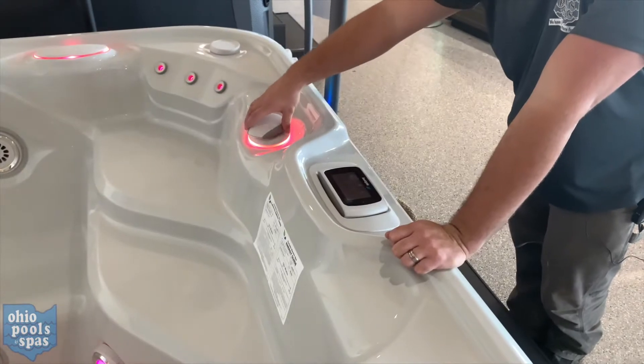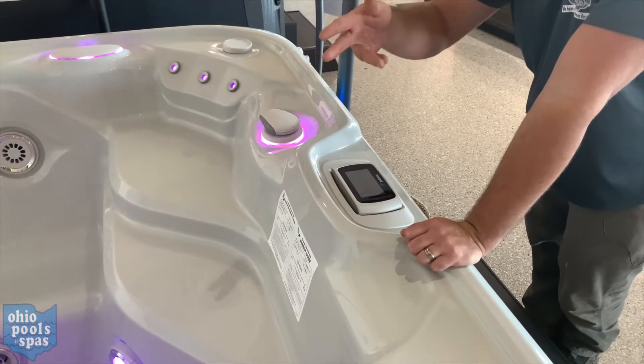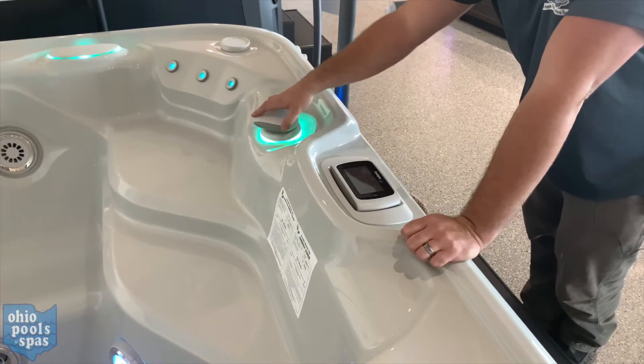If you're not feeling it go up and down, go over to your diverter valve towards the front of the spa — this bigger one here — and turn that from side to side, then stick your arm back into the spa to see if it's working.